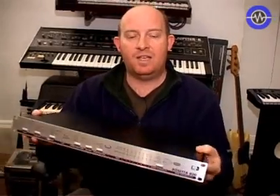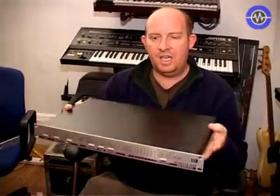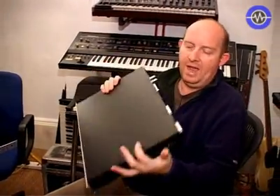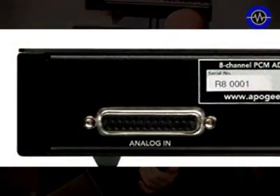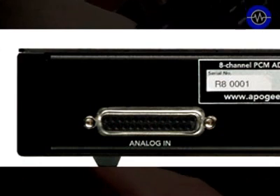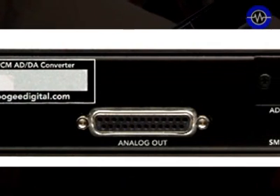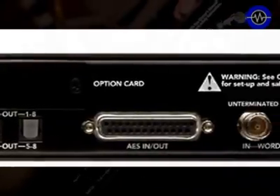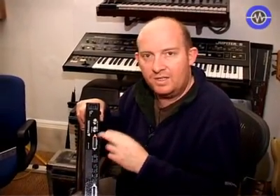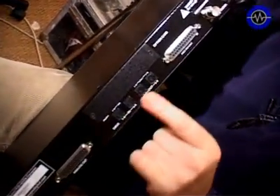The next eight-channel interface we're looking at is the Apogee Rosetta 800. This is a chunky 1U eight-in, eight-out system. It takes all its connectors on D-types, so it has analogue in and analogue out — eight channels — plus another loom for AES. These are fairly standard; you can usually buy these looms from Mogami and various other places, pre-wired, with fairly standard pin configurations. It's also got ADAT I/O.